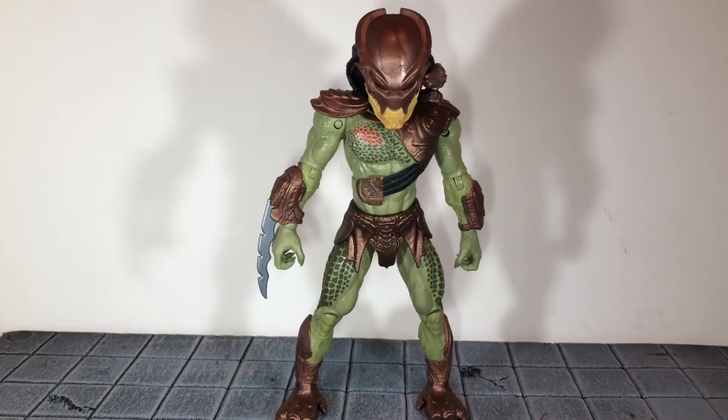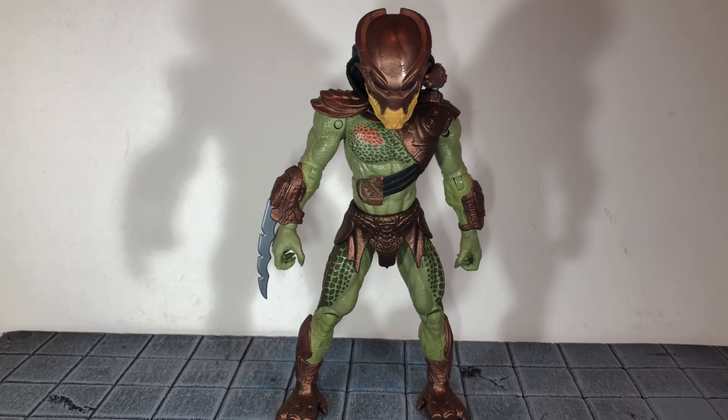Overall, I would highly recommend this figure. For $10, it is really nice. The paint could use some work, but for $10 you're not going to get NECA's level of paint on it. The articulation and sculpt is really nice for a $10 toy, so I would highly recommend it. That's my review — if you like this review, be sure to hit the like button and subscribe to my channel. Thanks for watching.